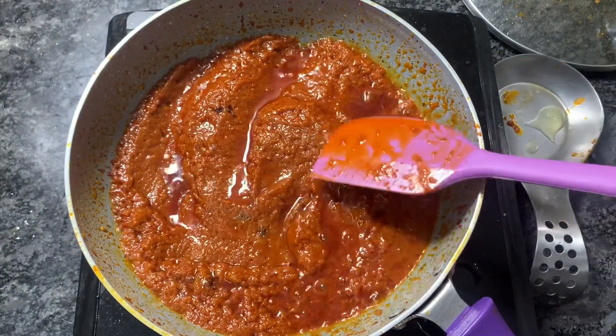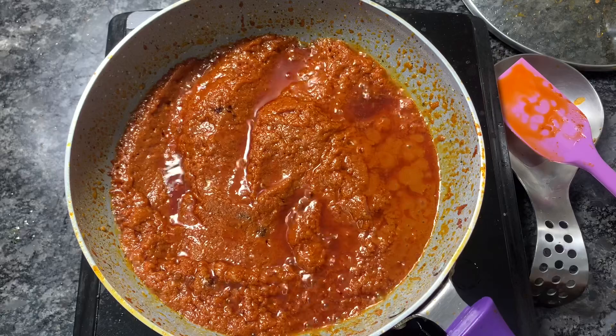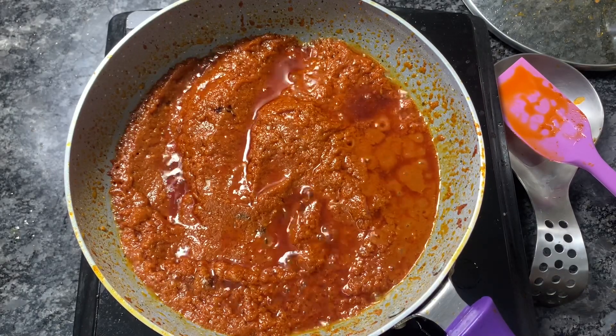Here you can see the tomatoes are cooked properly. Oil is visible on the surface. At this stage I'll turn off the flame and go back to the meat.